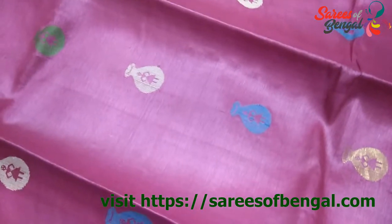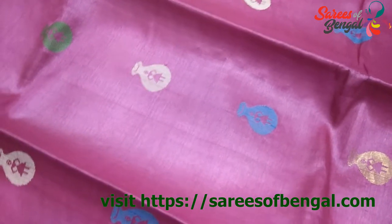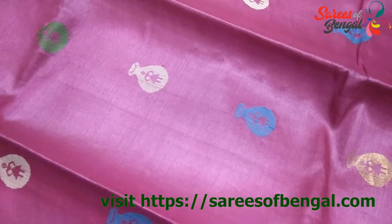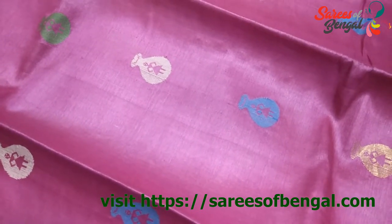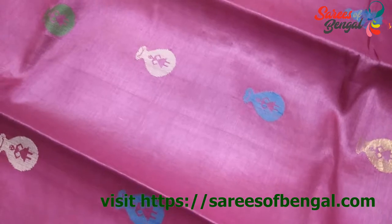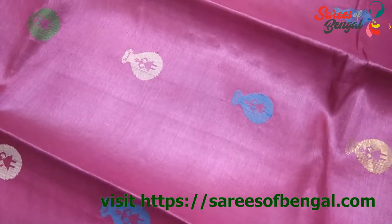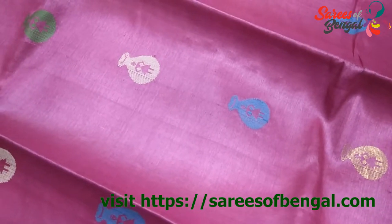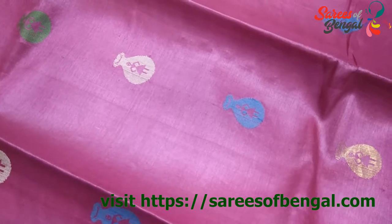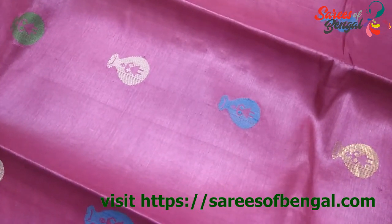Tassar silk is available in many other varieties in terms of work done, dyes, fabric, quality, etc. Even Kantha stitch is also done on a variety of Tassar silk. That was the kind of range we have in Tassar. For details, you can reach us at sarusofbingol.com or WhatsApp me at 9674-567680. Please subscribe to our channel as we will bring you many such videos in future.